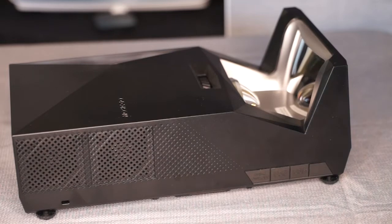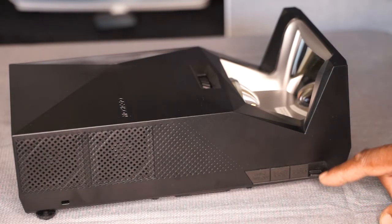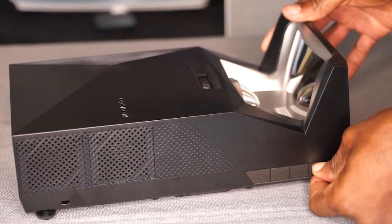The projector is also IPX2 moisture resistant, which means you don't have to worry about it being close to the pool or taking it outdoors camping because of its moisture resistance. There are even little covers to protect all of the connections and ports.